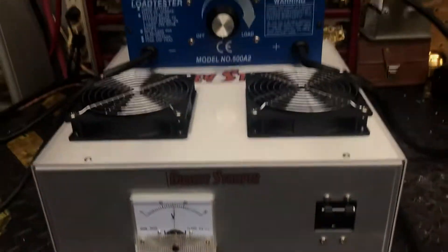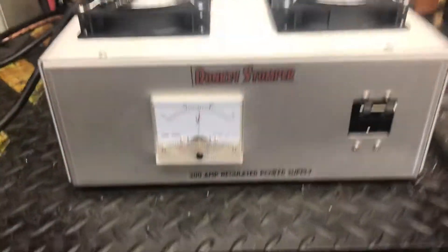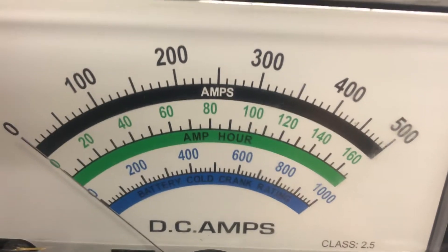Hello, welcome in everybody. We have got a Donkey Stomp 200-amp regulated power supply we're going to test for you. She's running 15 volts. We'll run up to 200 here.